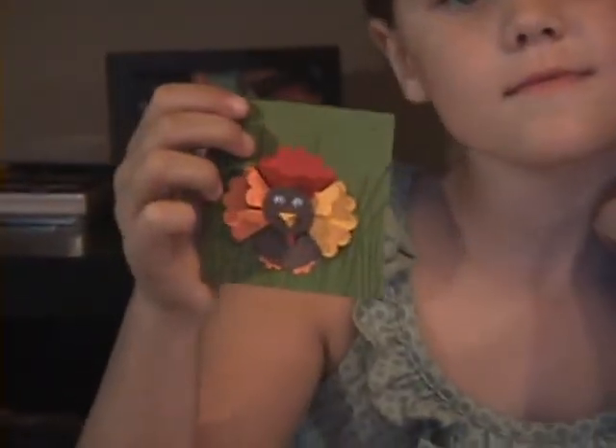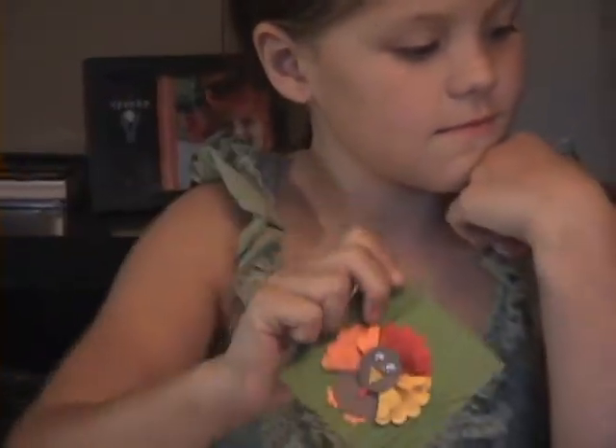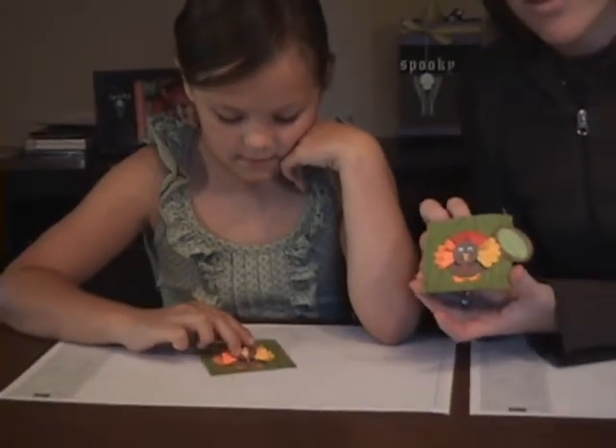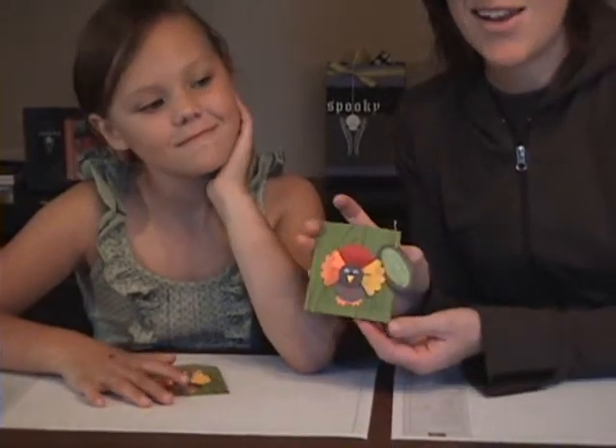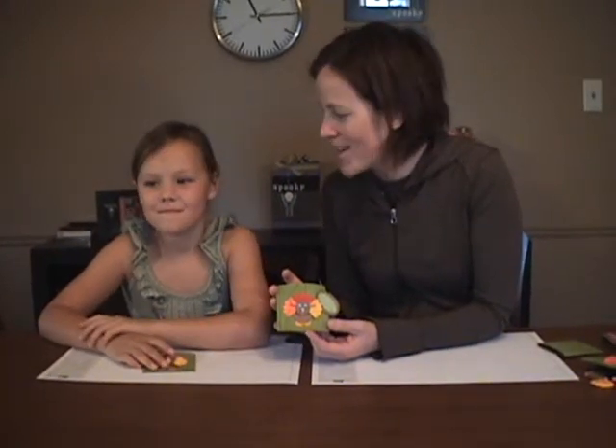Perfect — hold it up to show everybody. We just added a little tag that says Happy Thanksgiving, and we've crimped the bottom. It's all set for us to put in a little treat and set on the table tonight for our Thanksgiving dinner with our family. Thank you Emma and her Brownies for showing us that. We are so looking forward to a great round of U Stamp with you — thanks for joining us!